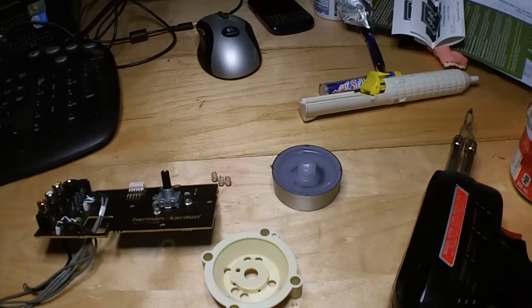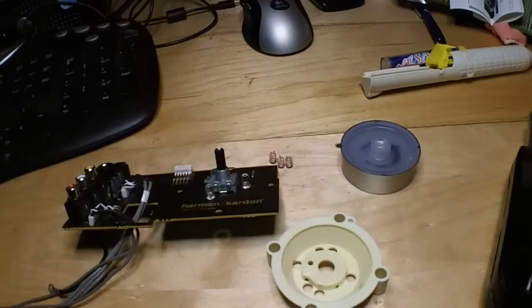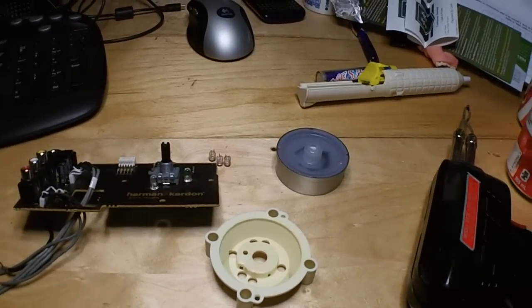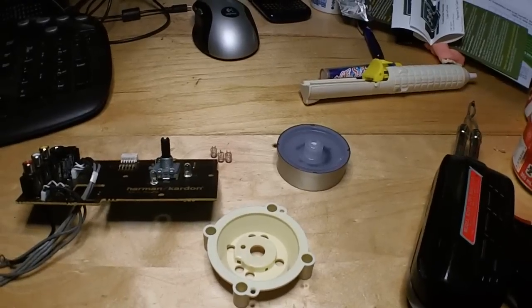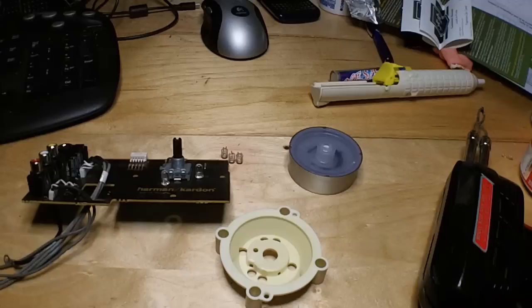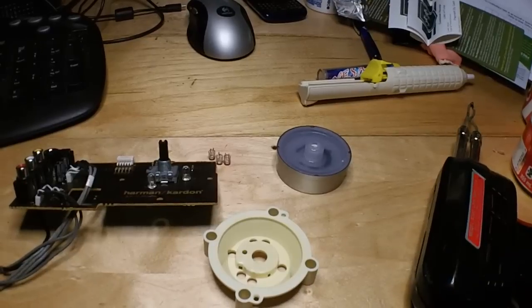I'm doing some more work on the Harman Kardon. I tried to find that part at New Tech Electronics, and it's not an easy part to find. So I'll either go through eBay and try and get another used one for the part, or I'll just leave it.